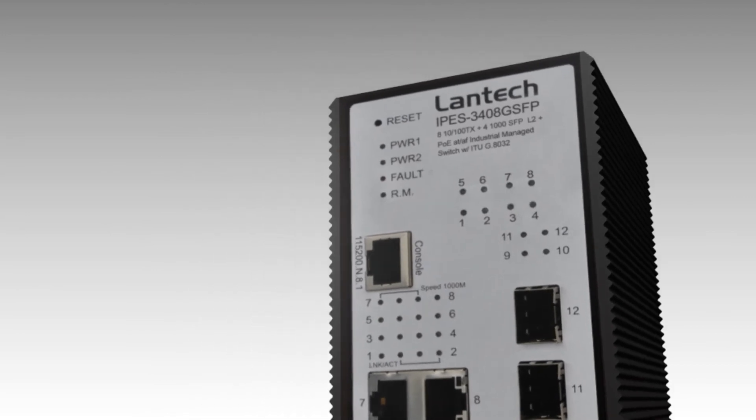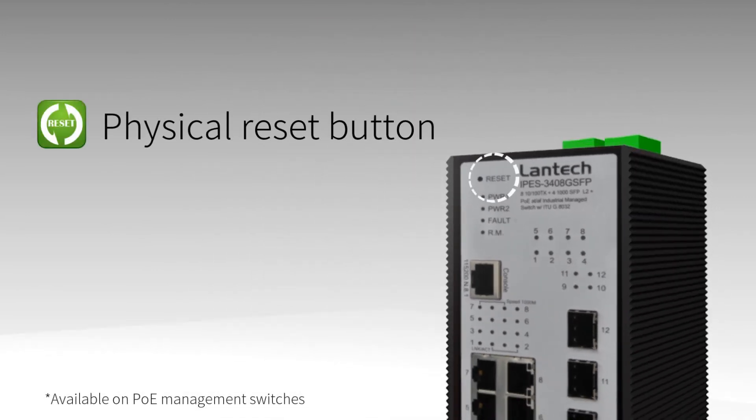Simply reset the Lantac switch to factory default with this button in case a password is lost. With other brands, you may only be rescued by the manufacturer.